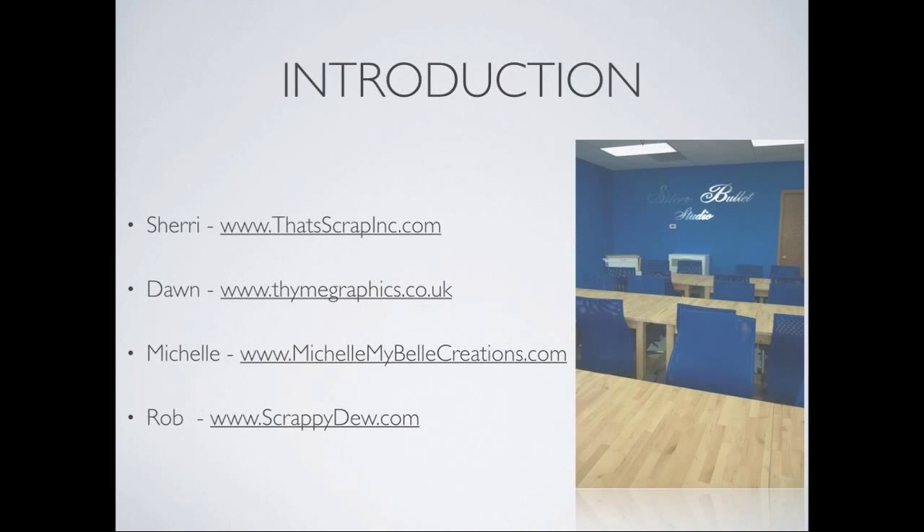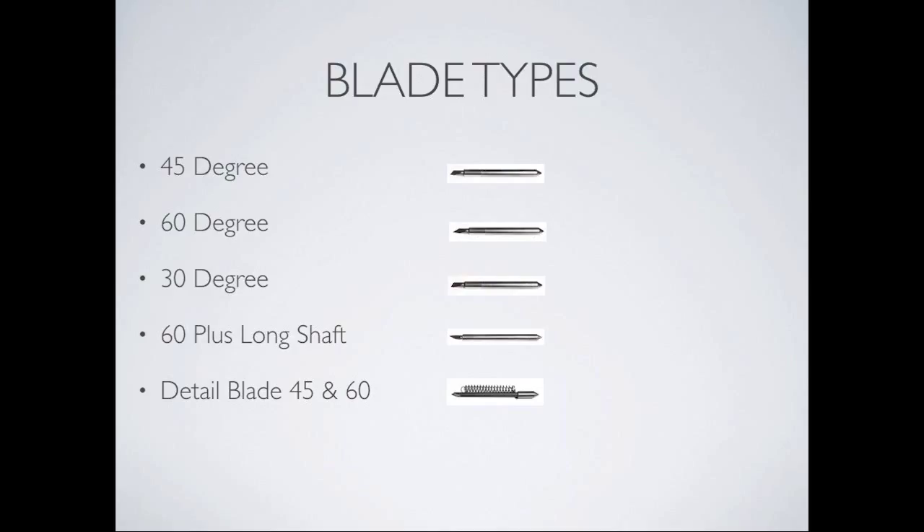So we have Sherry — she's US-based at ThatScrapInc.com, where you can find all the cool Silver Bullet products. Dawn has TimeGraphics.co.uk and handles the UK-based areas. This machine is worldwide. Michelle is at MichelleMyBellCreations.com, and you can always find me, Rob, at ScrappyDew.com.